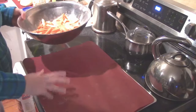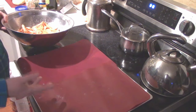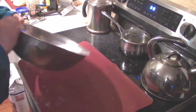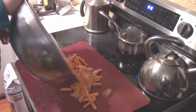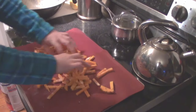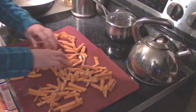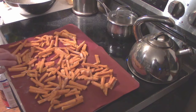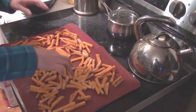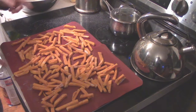Lay the fries out onto a cookie sheet. I'd recommend putting parchment paper down first — they cook way better; without it they get stuck to the pan. I've recently discovered my silicone cookie sheets work great for this too, and they're reusable. We're using the air fry button on the stove at 425°F and cooking them for 15 to 20 minutes. Then turn it off and let them sit for another 10 minutes — should be perfect.